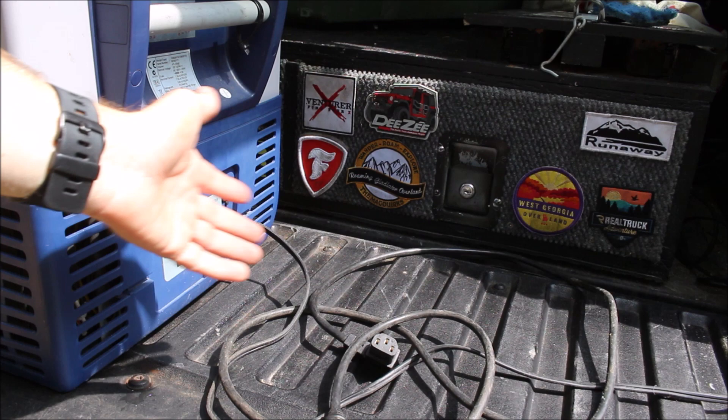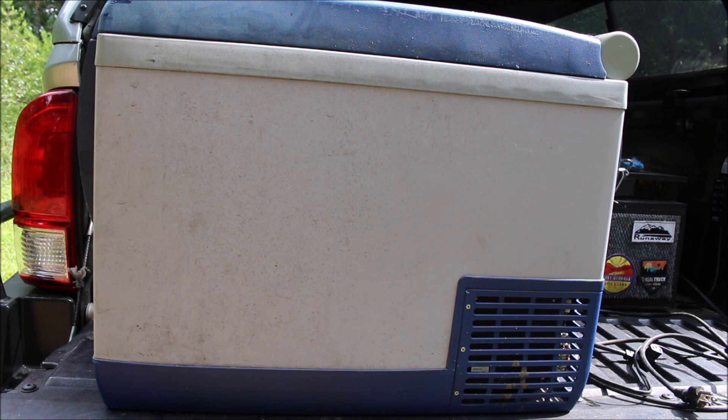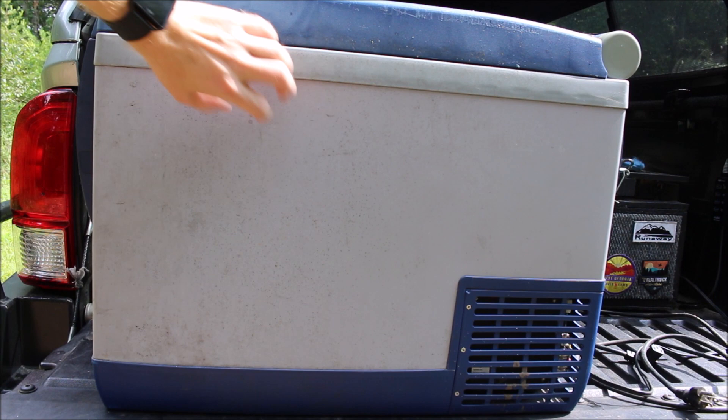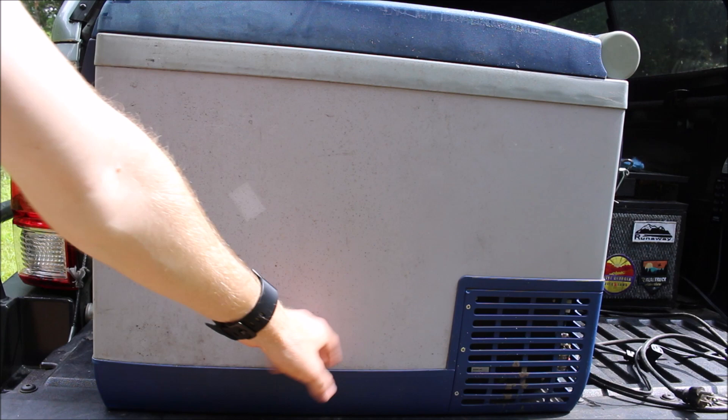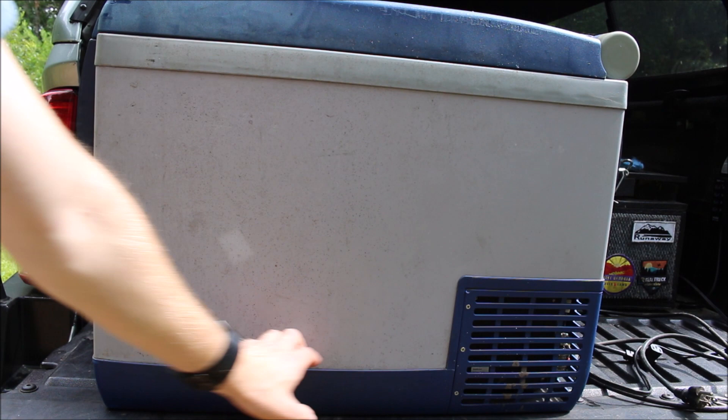Let's talk about how the refrigerator has held up physically. There's some fading up on top, which is pretty normal, but nothing is brittle. This thing is just as solid as the day I bought it. The only thing I noticed is the blue plastic trim around here — you can kind of get your fingernails back there and separate it slightly, but I can't pull it apart; it's still strong. Maybe some glue back there started releasing in the heat, but I can't break it. None of these grates around the compressor have been brittle or broken — all strong as the day I bought it.